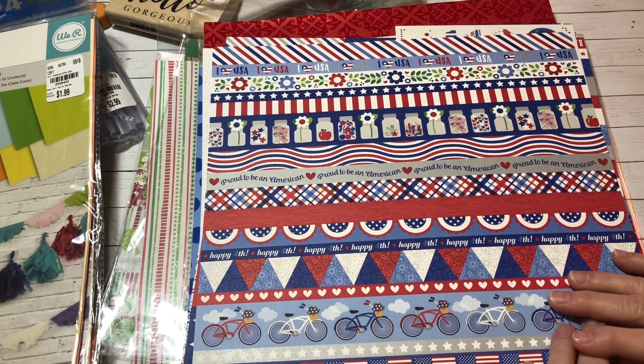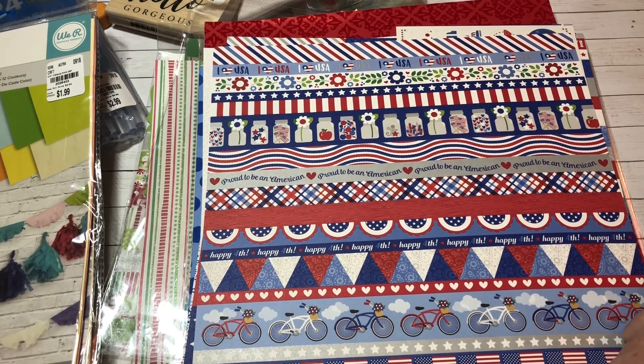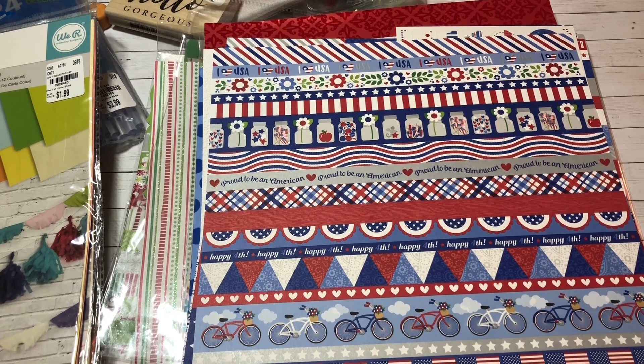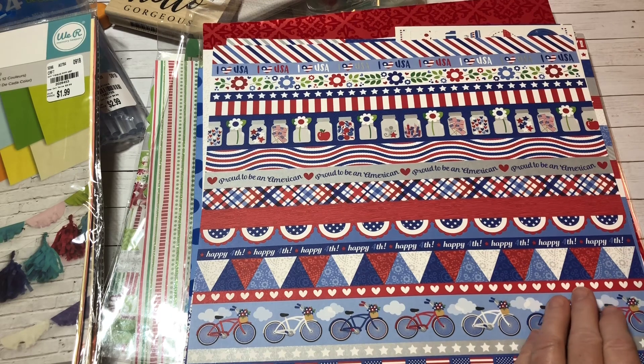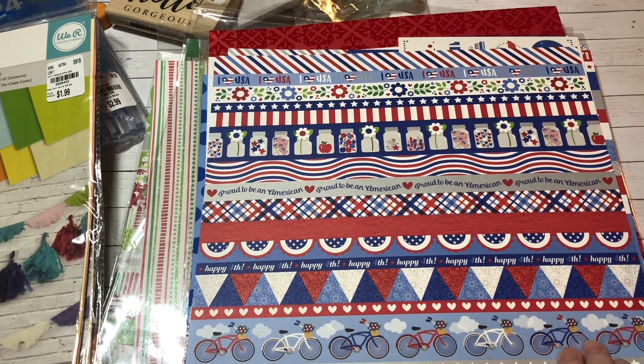I just wanted to jump on and show you these great finds. Before I go — I am so close to 5,000 subscribers! If you haven't subscribed, please hit that subscribe button, hit thumbs up, leave me comments. Share with your friends — I will be doing a 5,000 subscriber giveaway. I'm truly grateful and thankful and I really appreciate everyone who has subscribed and all the wonderful people who write me.